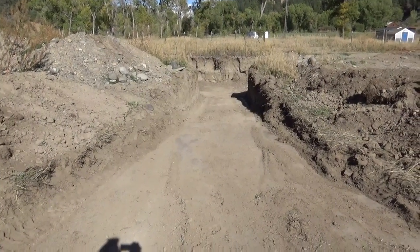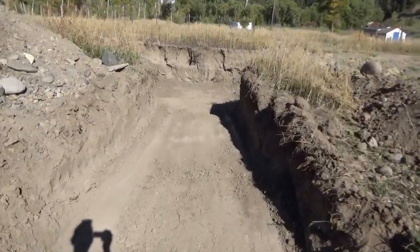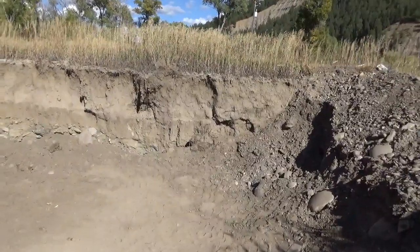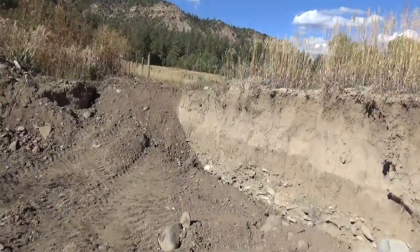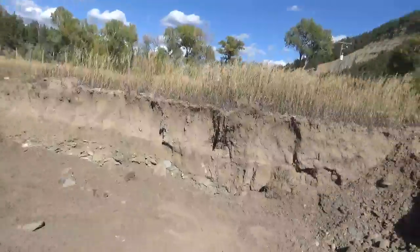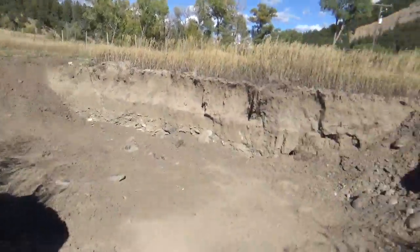You're looking at the entrance ramp to our newest greenhouse project — this is a wallapini. A wallapini is a pit greenhouse which is underground, and the word wallapini derives from the Aymara language of south-central Peru. This pit greenhouse is going to be about five feet deep and will have a timber frame construction, a south-facing roof, and some sort of insulated northern wall. We haven't designed it yet.